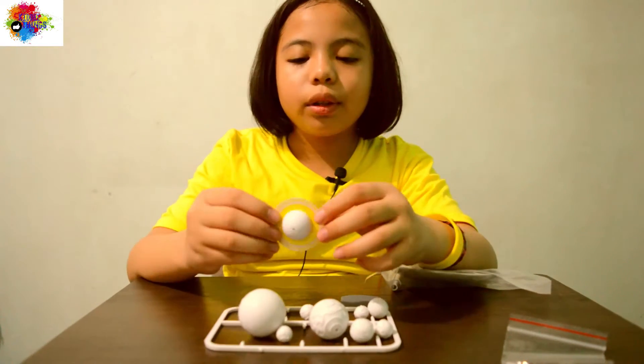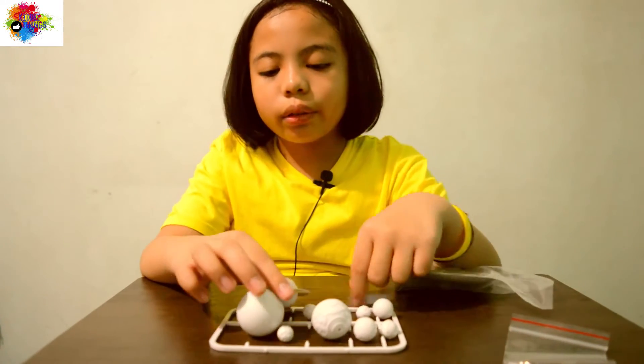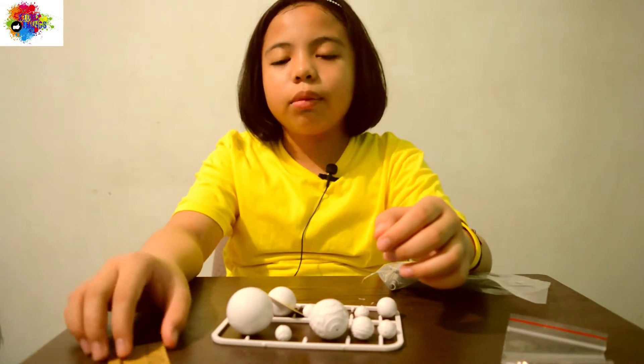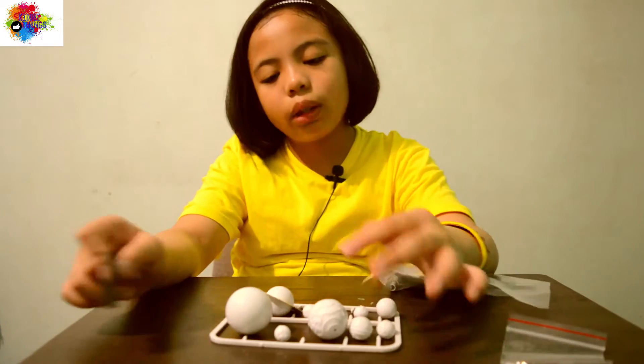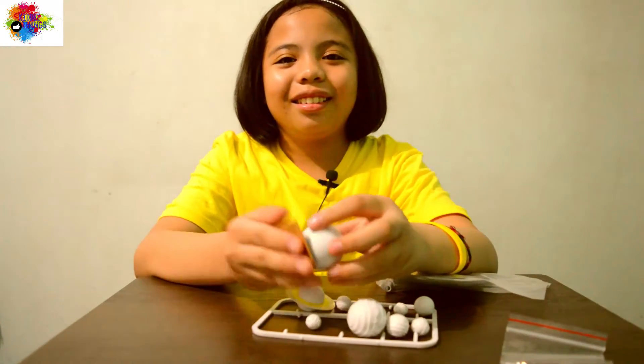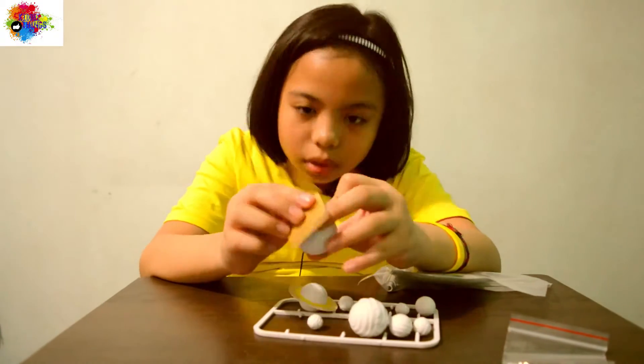We're done assembling the planets and we already put the ring on Saturn. Now we need to use sandpaper on the planets so they can be painted very well, or better. Let's paint it!